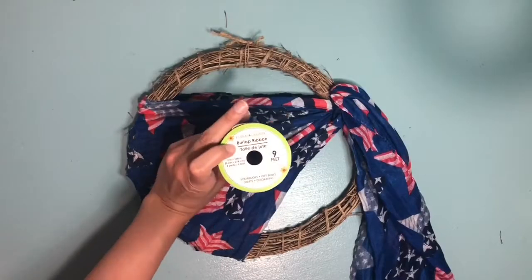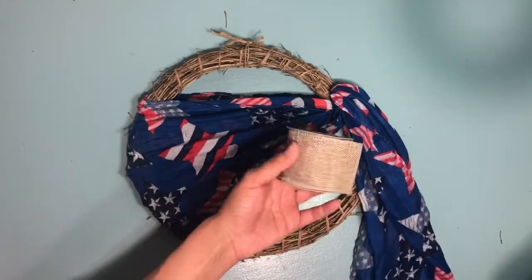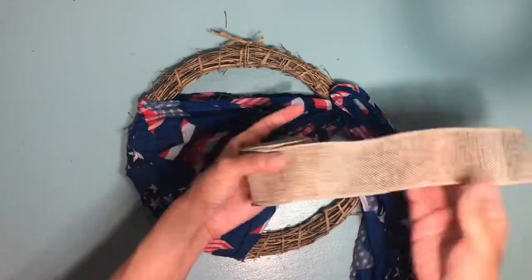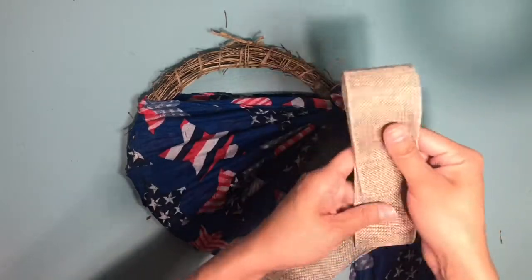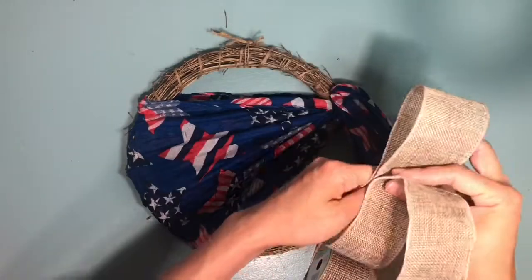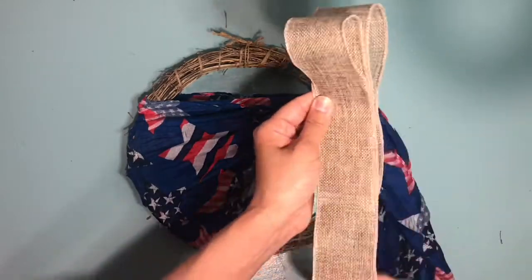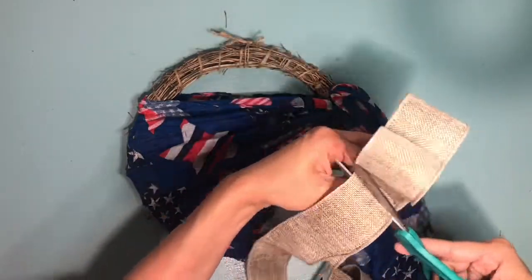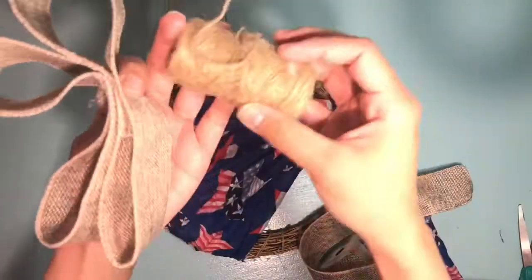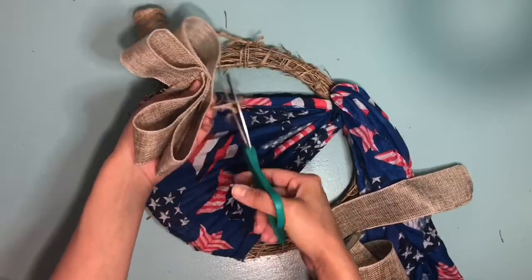Next you're going to take the bamboo ribbon — I'm just removing the packaging — and I'm going to create my bow. I'm first going to start off with the head of the bow and I'm going to double it. Now I'm grabbing some twine and I'm just going to tie it around the bow so that way it's secure.